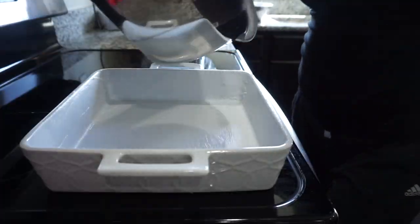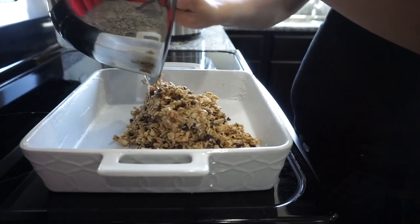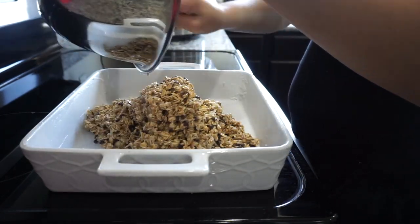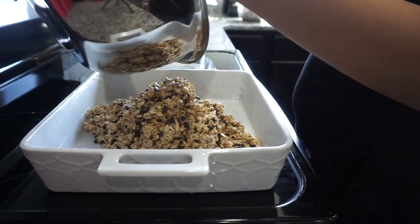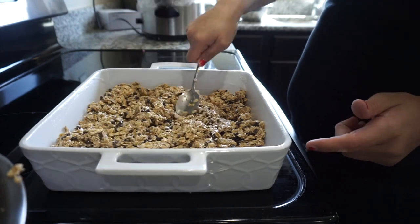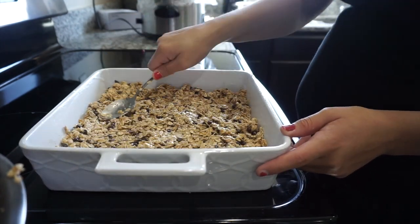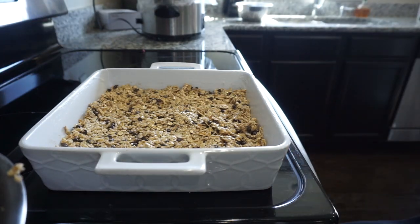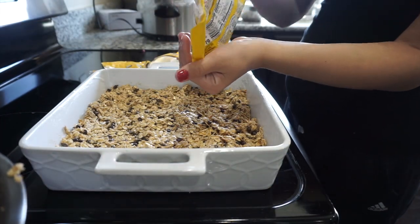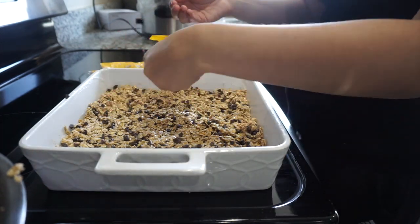So once that's well mixed, you're just going to go ahead and transfer it into the baking dish. I just made sure to spread the mixture around and kind of press it down a little bit. Then I'm basically just going to take some extra coconut flakes and chocolate chips and top that on top of the bars. Like I said before, you can never have too many chocolate chips.